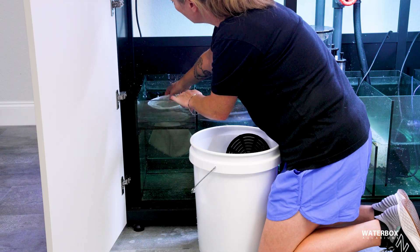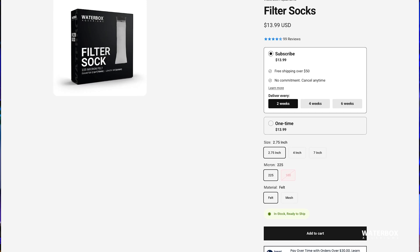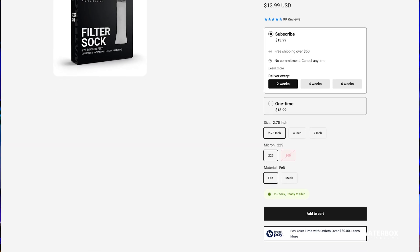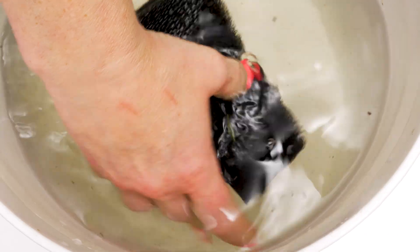This is where something like the Waterbox filter sock subscription actually makes a lot of sense. Fresh socks show up automatically, and maintenance becomes a quick swap instead of a chore you put off. And it's not just filter socks — filter sponges and pads fall into the same category. They absolutely count as mechanical filtration and need the same attention. If it traps debris, it needs to be cleaned regularly.